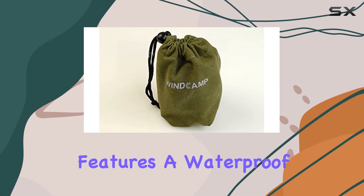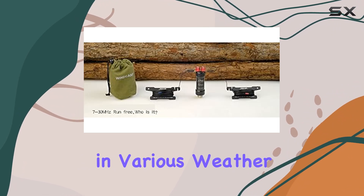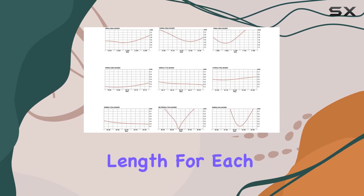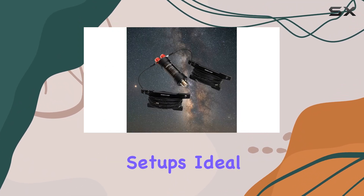The antenna features a waterproof balun, ensuring durability and reliability in various weather conditions. Setup is straightforward, with extended left and right arms adjusting to the required length for each frequency band. This flexibility makes it suitable for both stationary and portable setups.